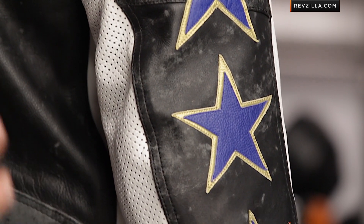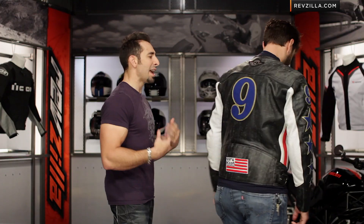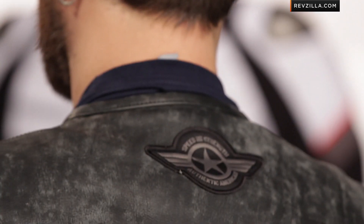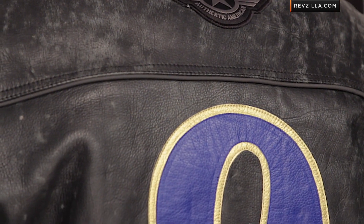You have your number nine with stars, and racing stripes done in American flag style on the arms. There's a little bit of adjustability along the way. Remember, CE armor is included at the shoulders, elbows, forearms, and back. It also has a drop seat with a replication of his American flag logo.